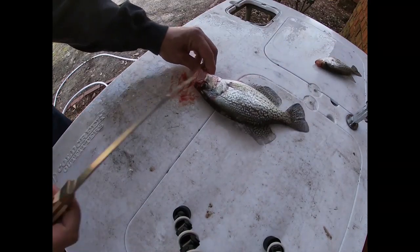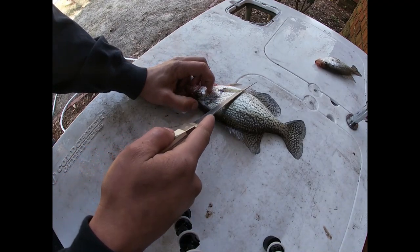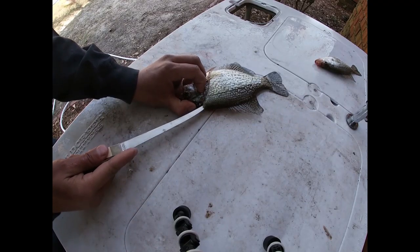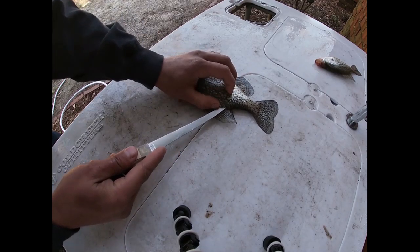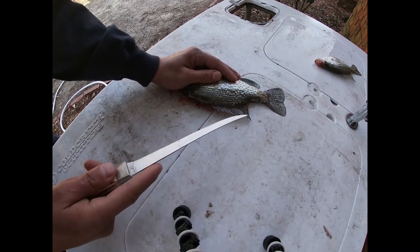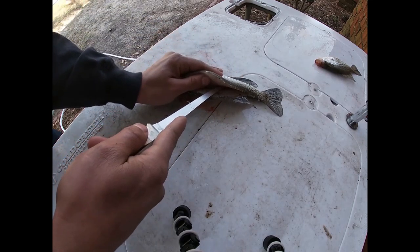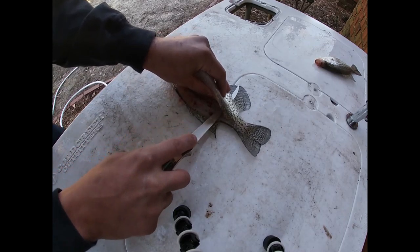We're gonna do the big one first. Cut up into the head and angle your knife in with the scales so you're not trying to cut against them. Follow the backbone all the way down, then turn the knife and bring it back — you'll feel the bones in there. Feel the rib cages, go up and around. Crappie bones are soft so you'll cut right through the pin bones.